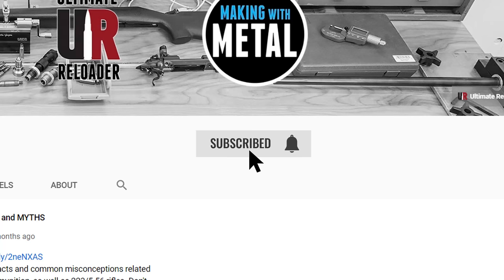Now that I have these Kronos rangefinding binoculars, I'm not sure that I could shoot without them. That kind of concludes my first look. You'll see these rangefinding binoculars in stories coming up on the channel — make sure you subscribe with notifications because you're not gonna wanna miss that.